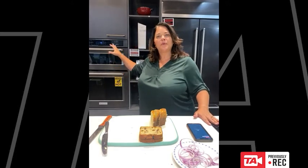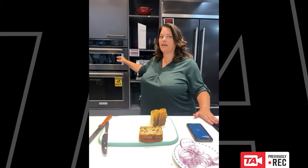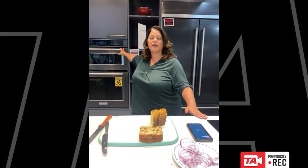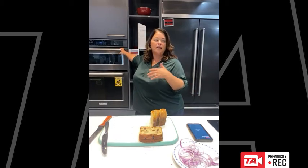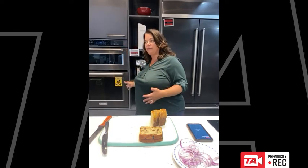A lot of times people buy a combination oven and they know that the top part is a microwave and they know it's an oven, but they get a little bit nervous to use it as an oven and they strictly use it as a microwave. Today I just want to show you how easy it is to use as an oven, how great it performs, and give you a couple of tips and tricks and then answer some general questions about the oven.